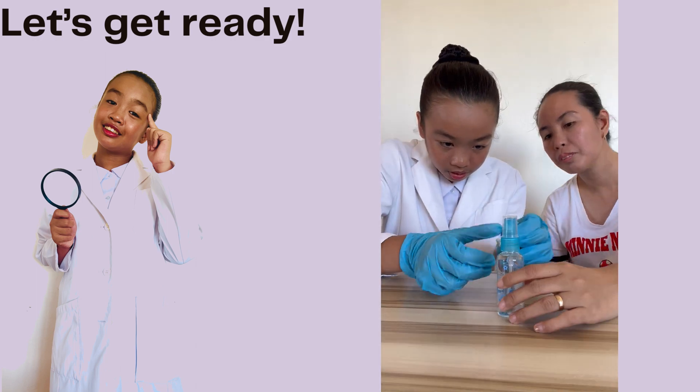Experiment time! Pretend these stuffed toys are our classmates. We'll divide them into two equal groups, just like teams in a game. Take the lavender spray and give one group of stuffed toys a few spritzes. Don't forget the other team — spray them with the water spray using the same number of spritzes. Imagine these boxes are like pretend playgrounds where lice love to hang out. Let's put both groups of stuffed toys in their separate playgrounds. This is lavender team. This is water spray team.